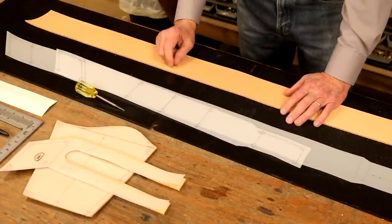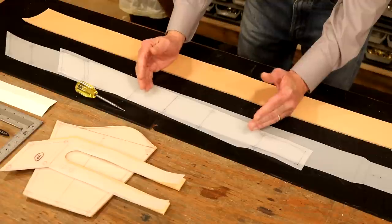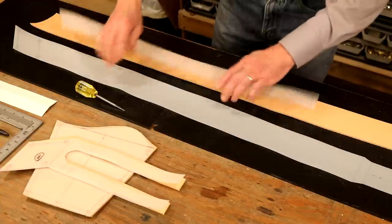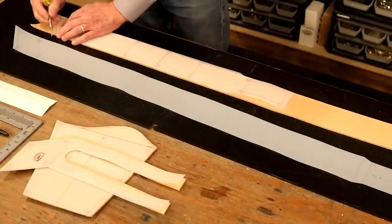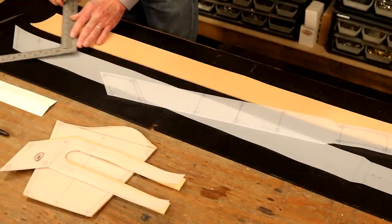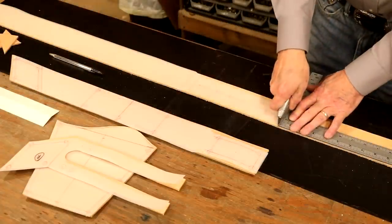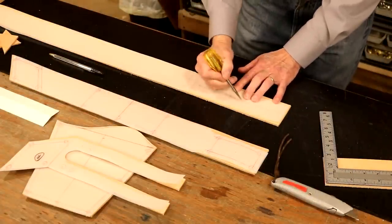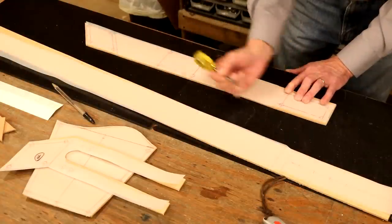We're going to jump from this table back to our punch table a couple of times. This looks like a complicated project — it really isn't — but I don't want it to feel that way, so we're going to do these steps one at a time. Let's take our two long straps and cut these to size. We've got that — now let's come back and mark our holes.